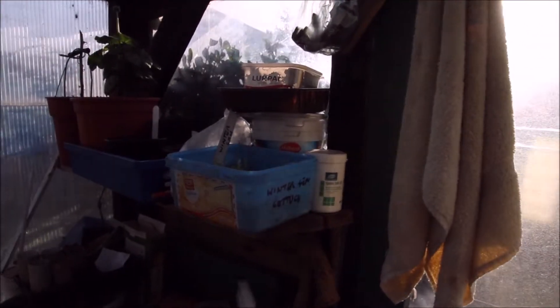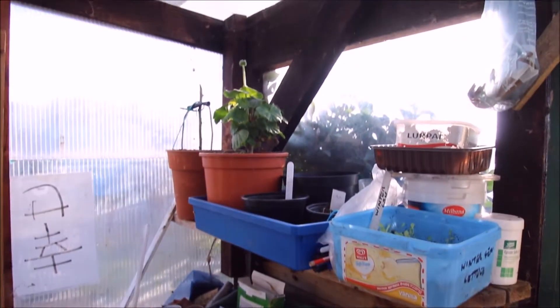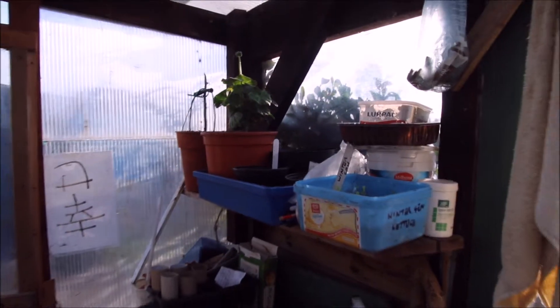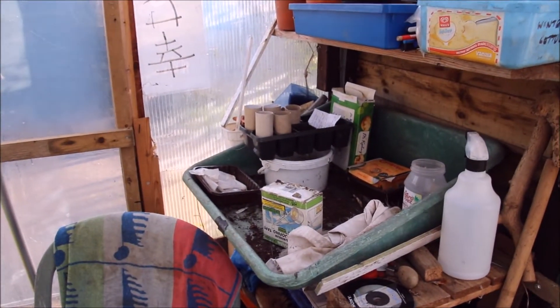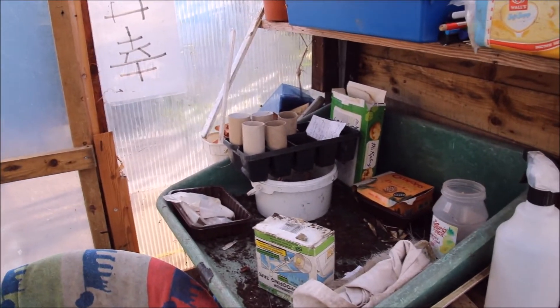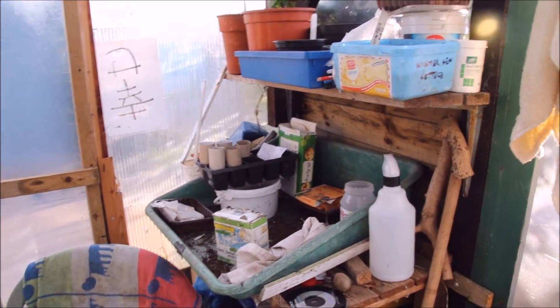I've got some winter lettuce coming on. I've got geraniums there that I'm bringing through. And I've started saving toilet roll tubes ready for my parsnips, because I'll try and get some early parsnips.